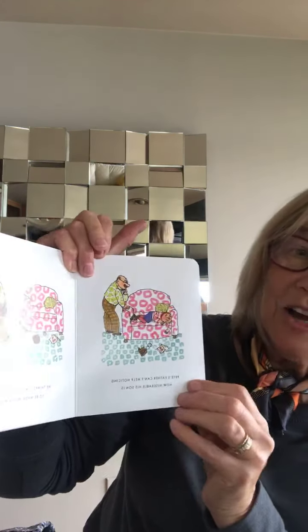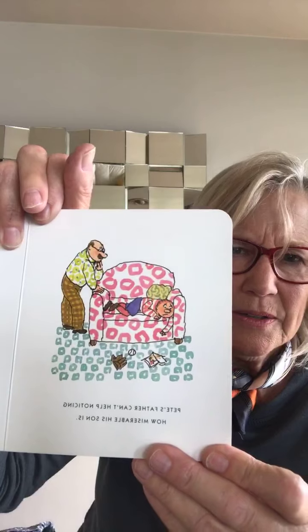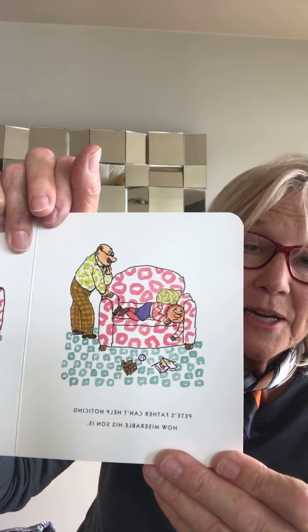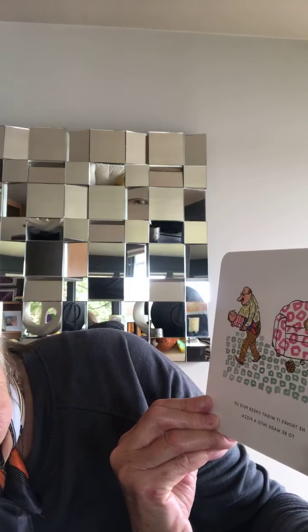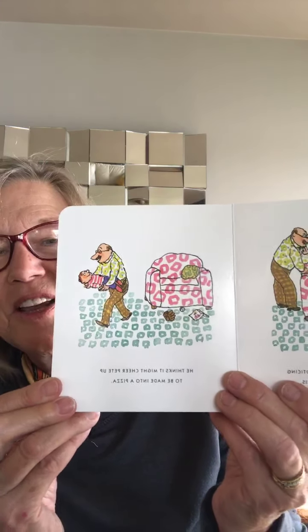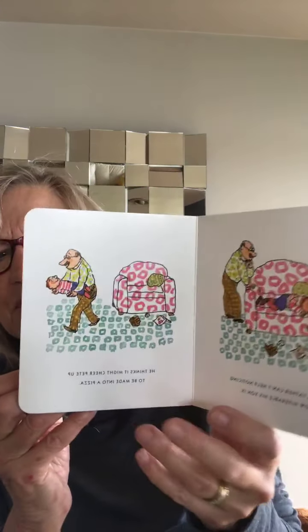Pete's father can't help noticing that Pete is in a very bad mood. Look at him sitting there — actually, he's laying down. He's so miserable. He was reading a book, and he let that drop on the floor. It looks like he was hoping to go outside to play ball, and those are laying on the floor — his mitt and his ball. And so his dad said, I think it might be a nice little surprise and cheer up for Pete if we made him into a pizza.